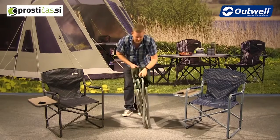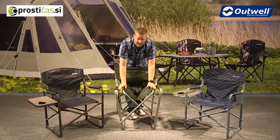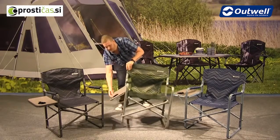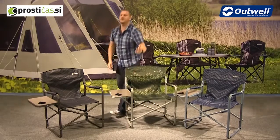Obviously to open it up it's just as easy. You open it up from the middle and then just push down and you'll feel it click into place. Just like that. So there you go, that's all the features of the Breedon Hills chair with the side table attached. Thanks very much for watching.